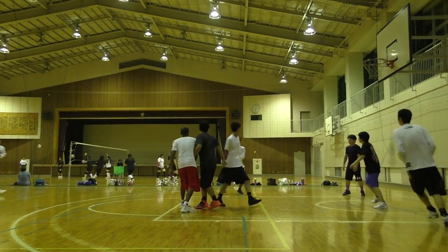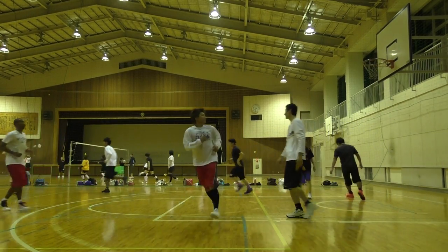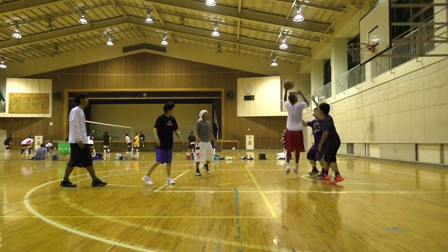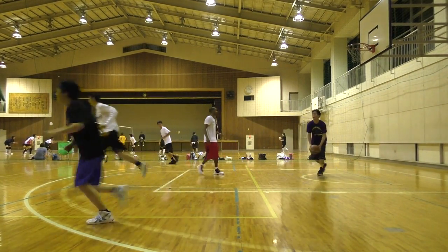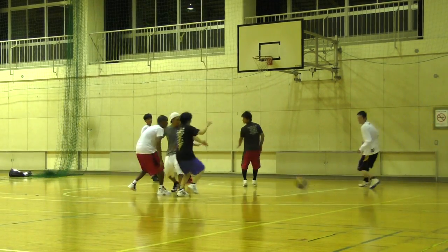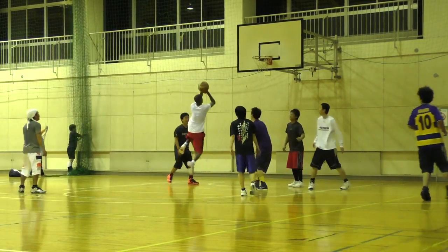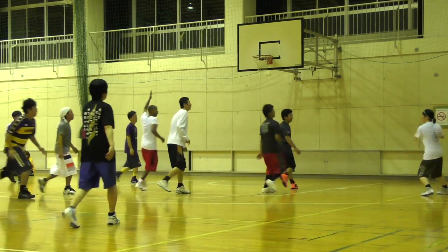Nothing too special here with some game highlights — just backpedaling, going forward and backward, left and right, pivots, stopping and going. The shoes felt great. I didn't have to worry about stability or the feel of the shoe. I was confident in the shoe right away, and I'm really stoked on this particular model. I'll have the full performance review coming in a few weeks.